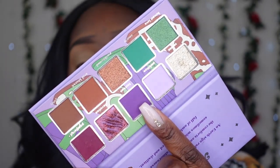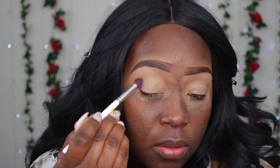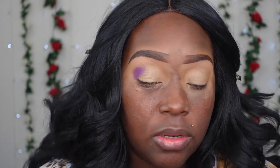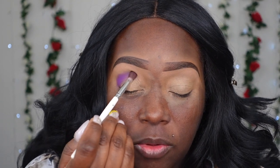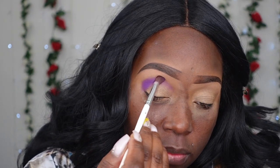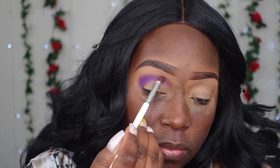Pretty much, I'm going to take this purple shade and apply it all over. I kind of wanted it to be more focused on the outer area — a little bit more deep and heavy — and then as I get towards the inner end I'm going to make it fade away.